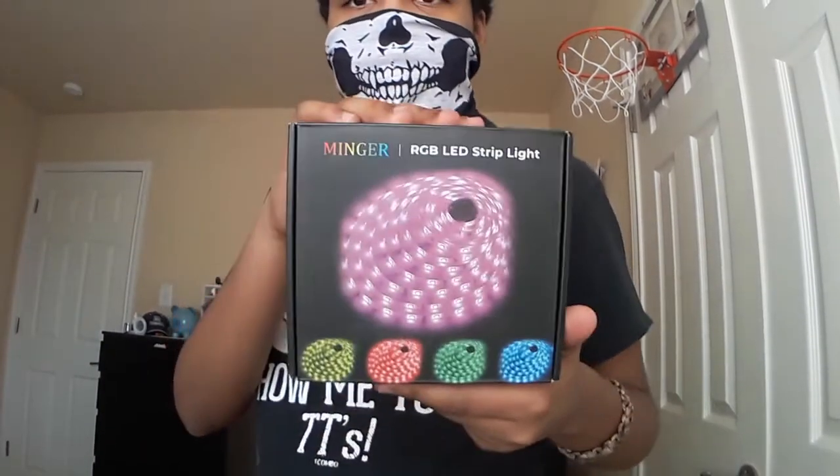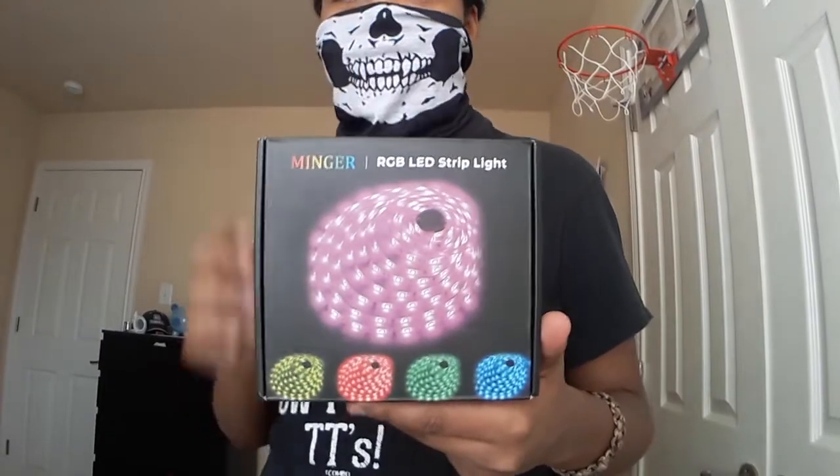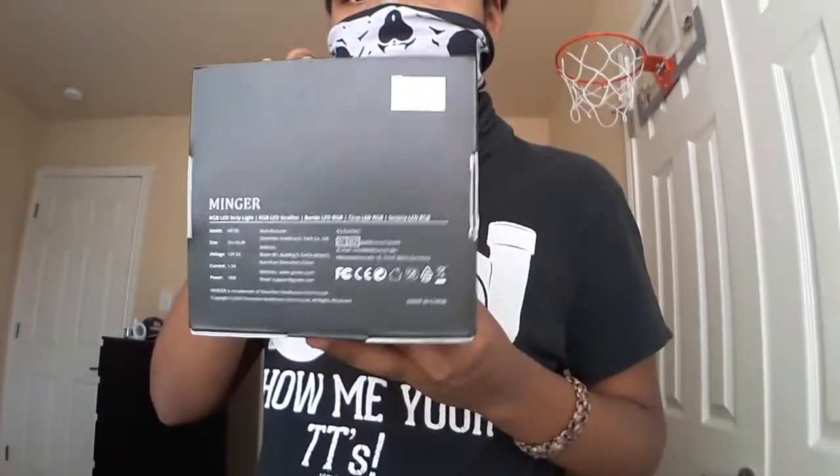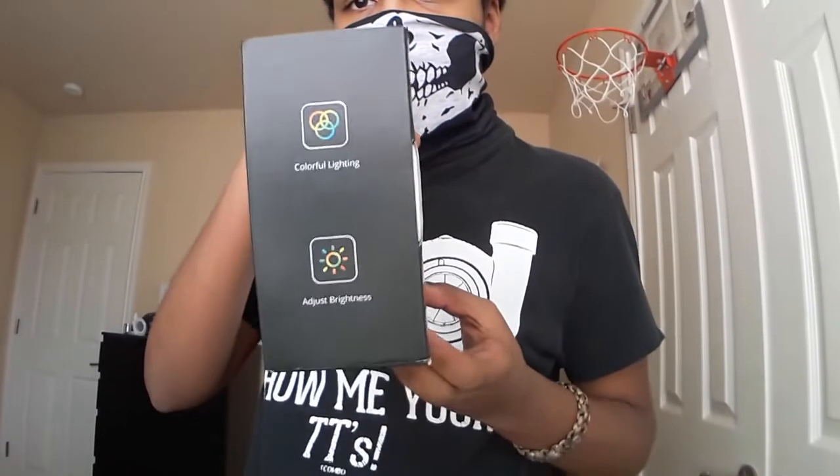What is going on guys, I am back and today I'm gonna be installing some LED lights. Here's the box — it's probably backwards, I don't really know, but here it is. I ordered this recently on Amazon and it came in like last month.